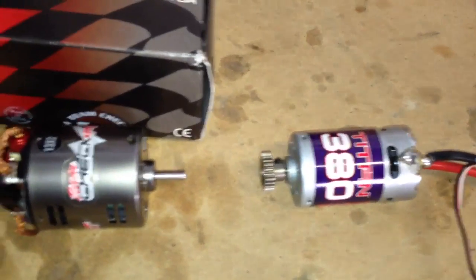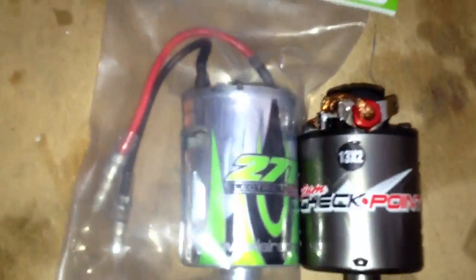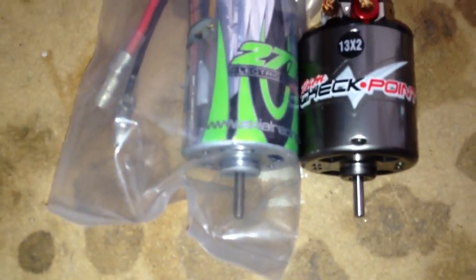Other than that, these two motors right here — if you look at the two, they're identical in size, as the magnets just brought them together. And this one just has that kind of shroud that goes over it. So they're pretty much 540 size cans.